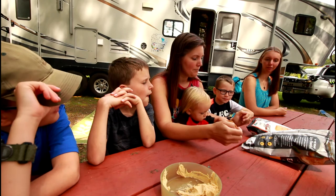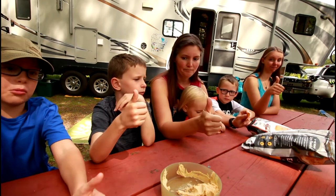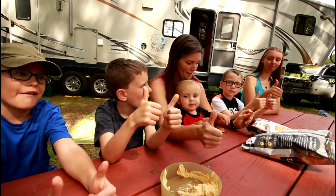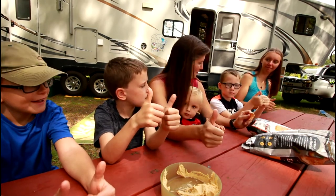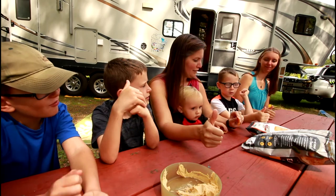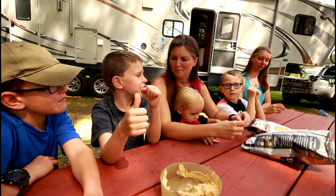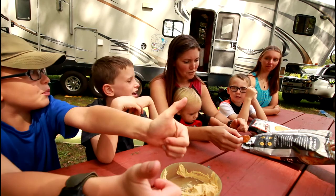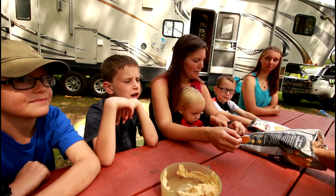Alright, so sweet potato chips — thumbs up or thumbs down? Double thumbs up! And hummus chips? I think they're both a thumbs up. They're both pretty good. I think they're both double thumbs up. Yeah, I think they're both pretty good.